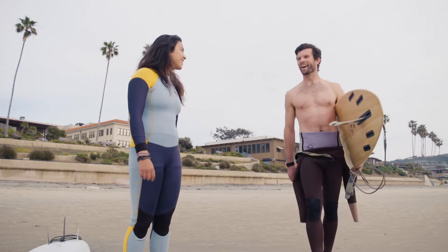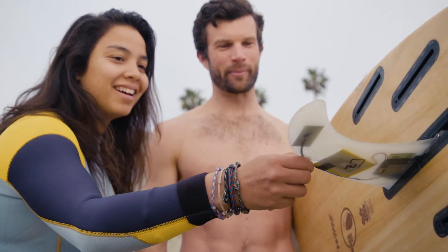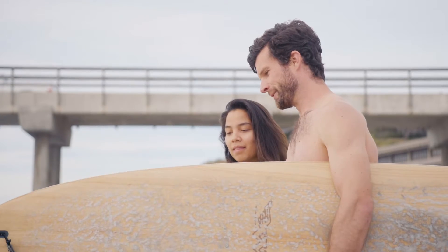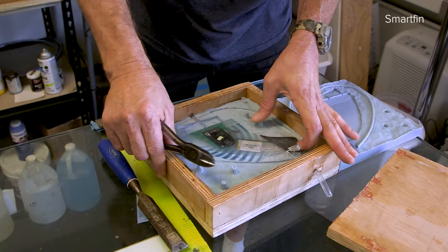Phil is a scientist at Scripps Institute of Oceanography and he's the lead engineer for the Smartfin project, so he does a lot of the hardware side of things. But it helps to have students who maybe know a little bit more about machine learning, who can put together different ways of visualizing data and processing data.